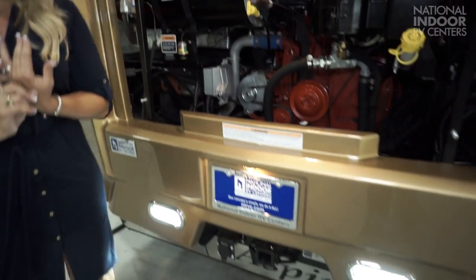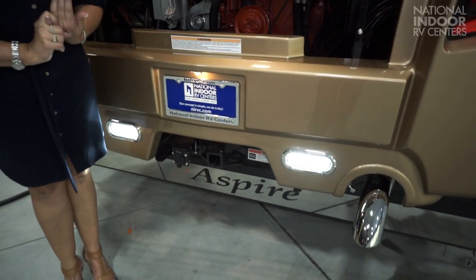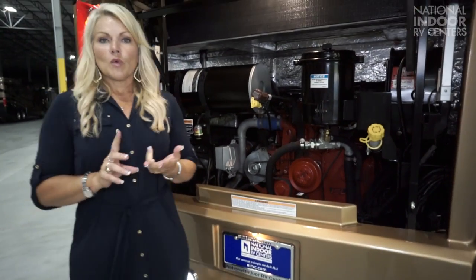Now, the towing capacity — you can tow 15,000 pounds with the Aspire. What does that mean to you? You've got your 5,200-pound Jeep Grand Cherokee or your 7,500-pound Chevy Suburban. You can easily flat-tow either one of those, or you can flat-tow a 6,000-pound stacker trailer, triple axle, and you still have 9,000 pounds left for all your toys.